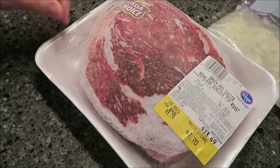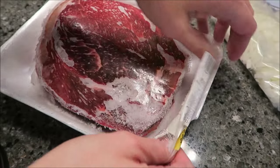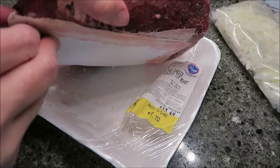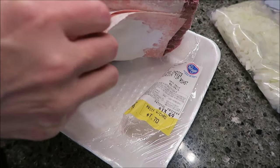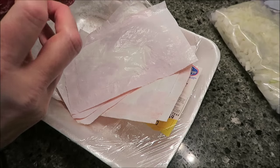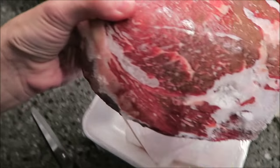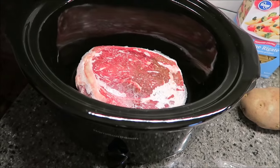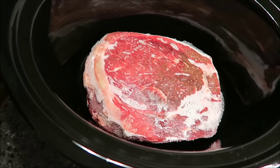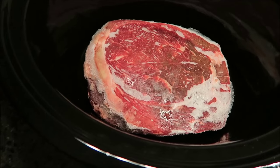I'm going to open the roast packaging now. I might have to run some water over the bottom of it if the paper wants to stick. There we go — you can see it's frozen solid. If the paper had stuck I would just run some warm water under it and it's fine. Now I'm going to take it and put it straight into the crock pot, put the lid on it. It will take probably three and a half hours. You don't add any water to it at all — it will make its own juice. I don't add salt, pepper, or anything at this time.